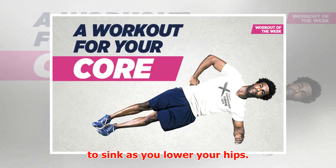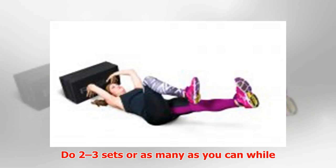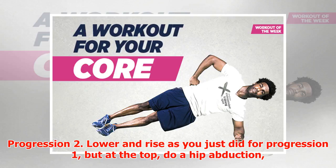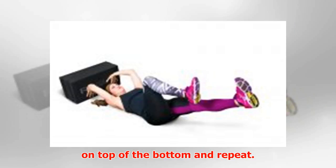Also be sure you maintain all of the other checkpoints throughout: navel drawn in, glutes engaged, legs straight. Do 2 to 3 sets, or as many as you can while maintaining proper form, for a maximum of 12 sets. Progression 2: Do the same lower and rise as in progression 1, but at the top, do a hip abduction — lift your top leg about 2 to 4 inches away from the bottom for about a second, then put the top leg back down and repeat. Do the same number of sets as in progression 1.